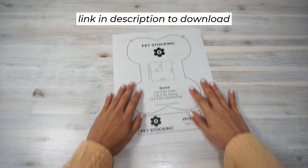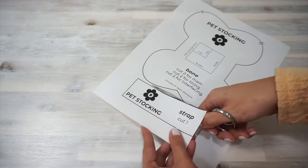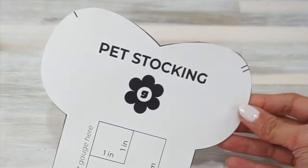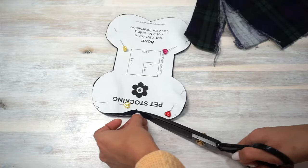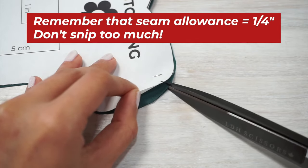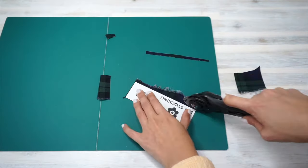We're going to start by printing and cutting the sewing pattern. Make sure you print the sewing pattern at 100% scale and verify the scale using the test gauge square in the middle of the pattern. For this sewing pattern, there are two pattern pieces: the bone and the strap. Keep an eye on the little strokes on the pattern because that's where we're going to be clipping the fabric later. To make one pet stocking, cut two pieces of the bone with the main fabric, two pieces with the lining fabric, two pieces with the interfacing, and one strap piece with the main fabric.